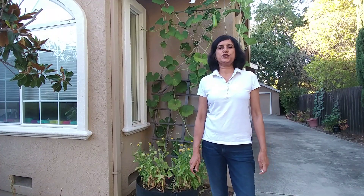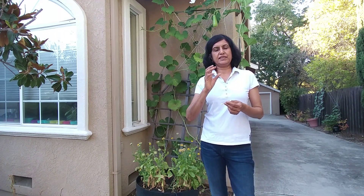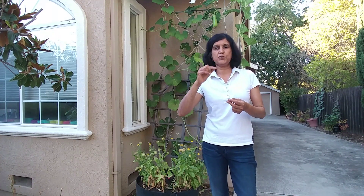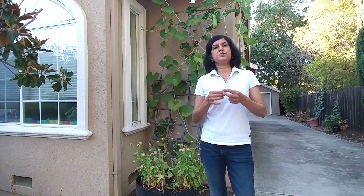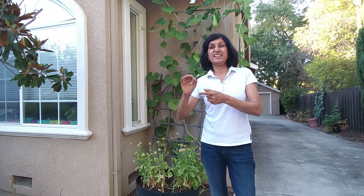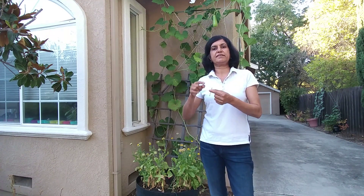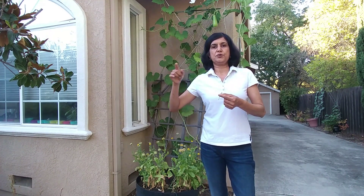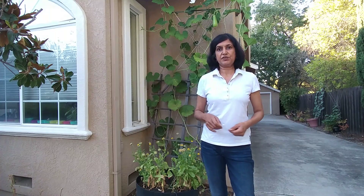The second step is that you take a Q-tip and rub it in the center of the male flower where the stamens are — the yellow portion in the middle — so that some of the pollen is transferred to the Q-tip. Then you take the same Q-tip and rub it in the middle of the female flower on the stigma. Some of the pollen will get transferred from the Q-tip to the stigma of the female flower, and the pollination should happen.